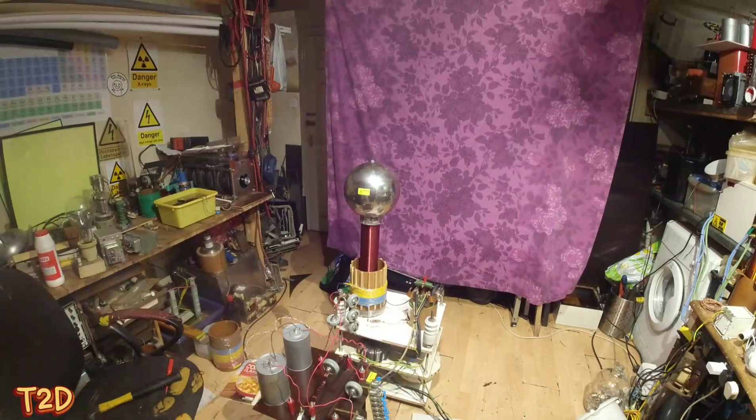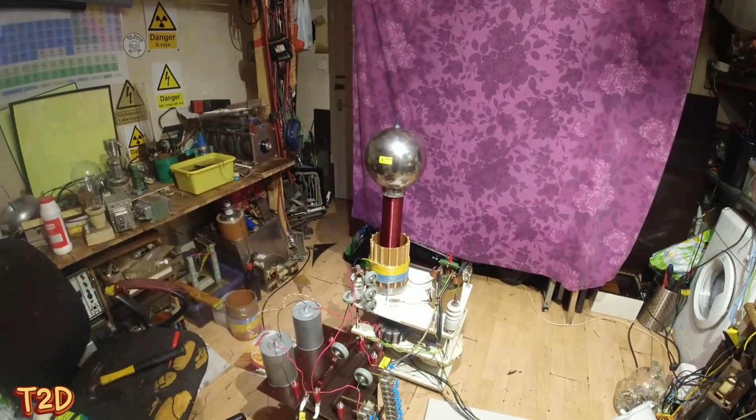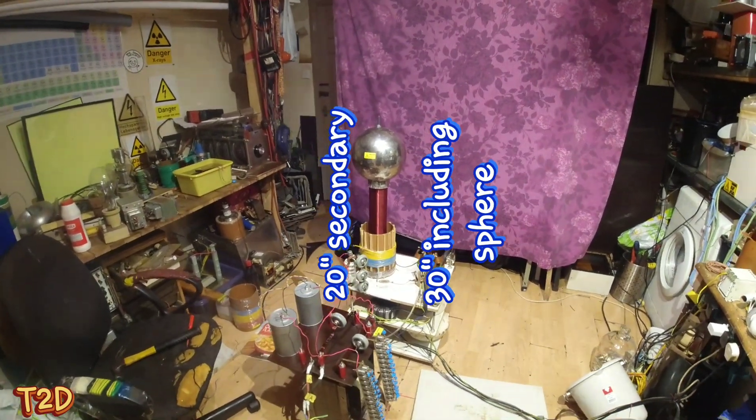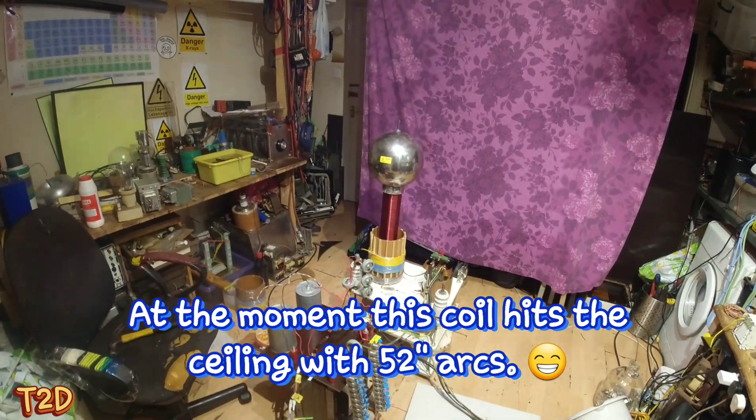Hi guys, so this is my GU-39B vacuum tube Tesla coil. I built this coil some time ago and then I had to put it away — I didn't have the space — but I always wanted to do some more work on this. I think it's capable of much more, so the time is now.